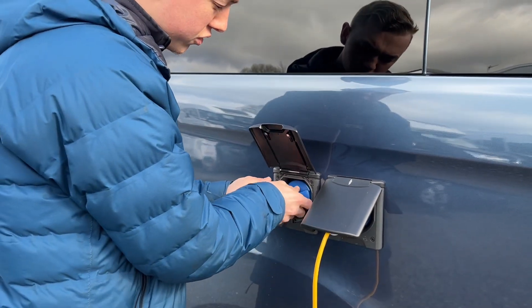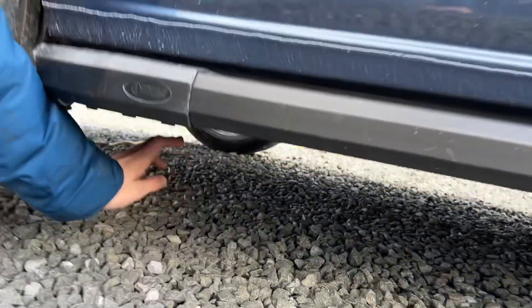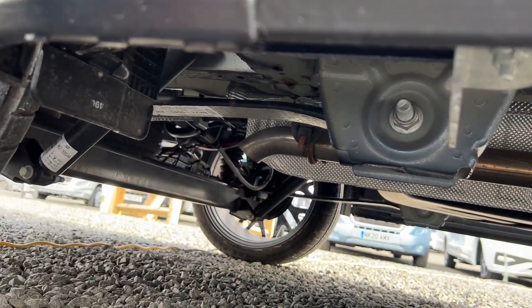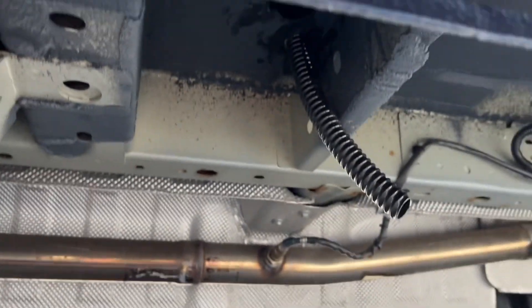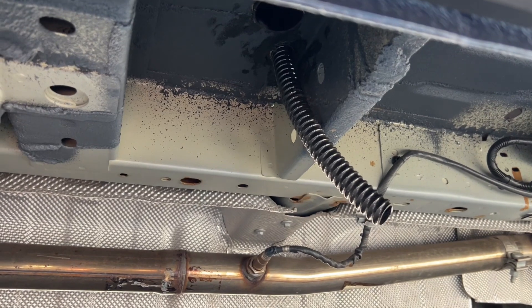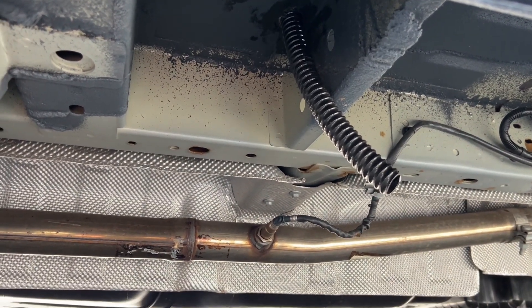When you're on a hook-up, just underneath the side step there's a little pipe, and that is your dirty water system. That pipe takes your waste — put a little bucket underneath the van to collect the dirty water coming out of your kitchen sink.